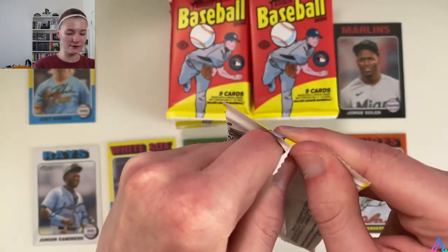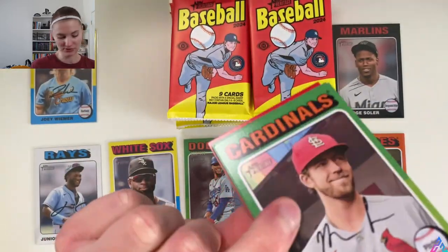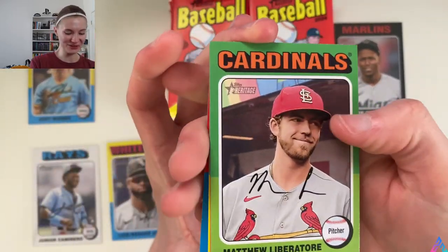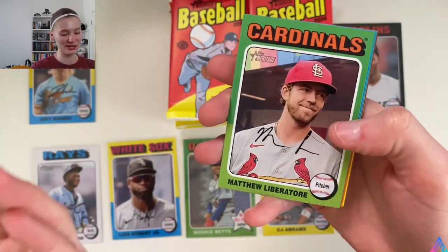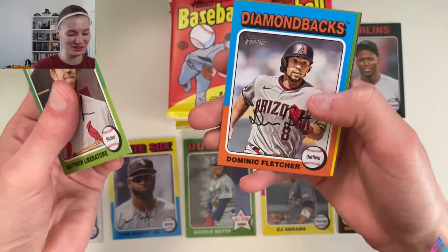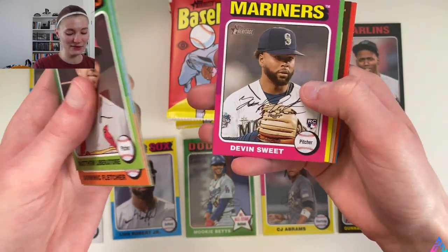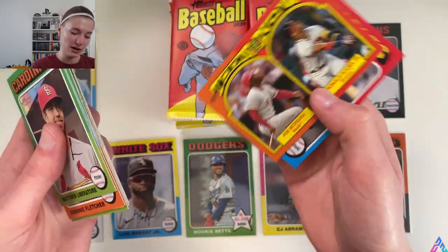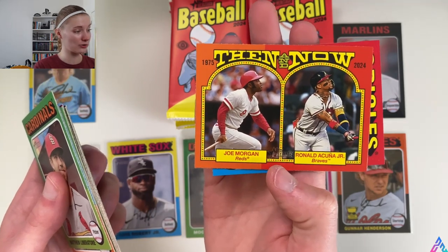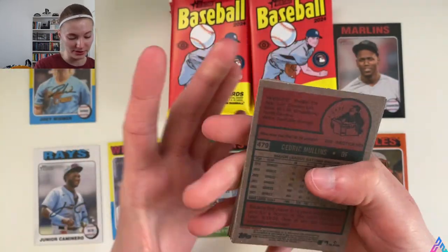After this pack we are officially at the halfway point. These packs are just fun to open. I'm not a big ASMR person, but I do enjoy the sound of packs being ripped open. Matthew Liberatore, Dominic Fletcher — White Sox legend — Nolan Gorman, Jared Kelenic, Devin Williams, Jacob Lopez, Gabby Moreno, Then and Now Joe Morgan and Ronald Acuña Jr. insert card, and Cedric Mullins wraps up this pack.